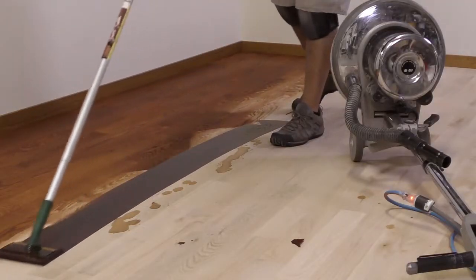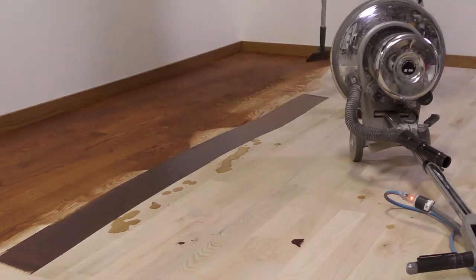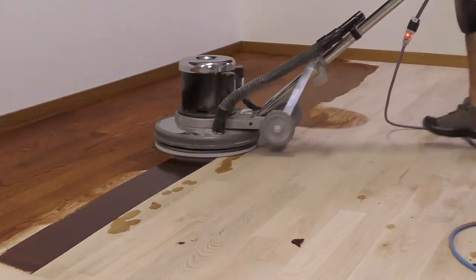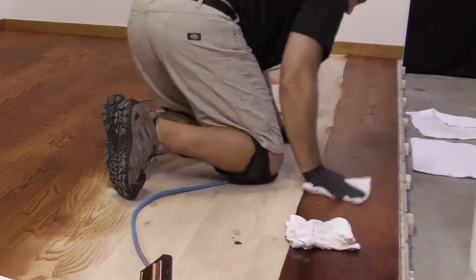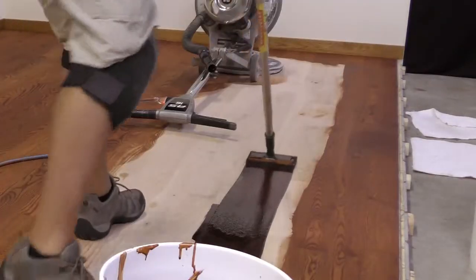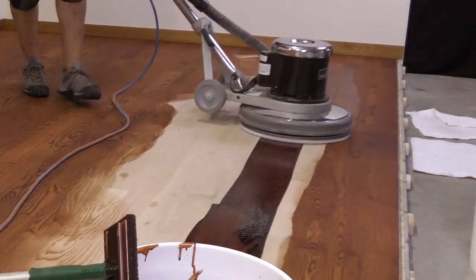Continue the process by adding generous strips of stain along previous sections and buff in as you progress across the room. To finish up the room, cut in the last wall and hand wipe that section. Apply a generous strip of stain and buff out that last row.